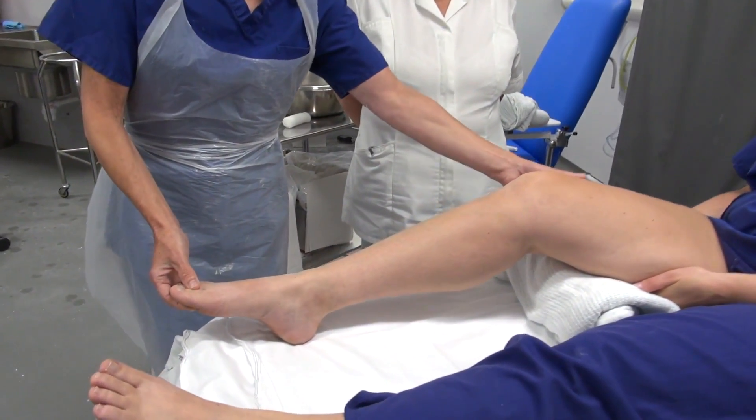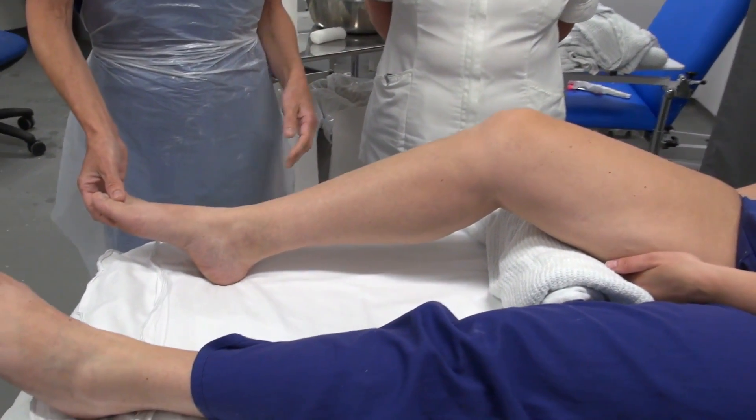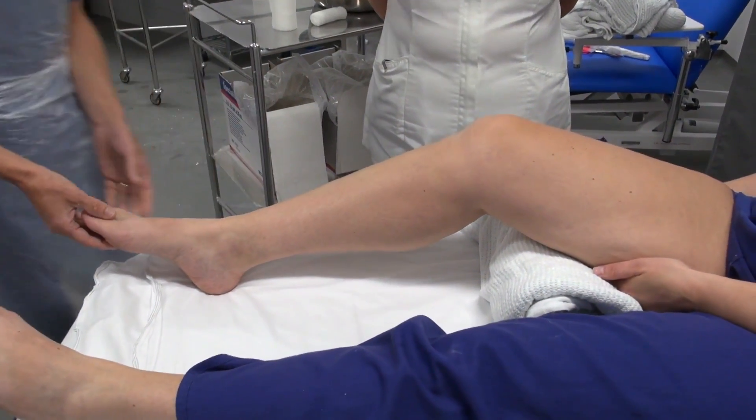Just to help Anne so she doesn't get a cramp in the leg, we'll just put a little bit of support under her knee, and I'll have to hold her foot in position.